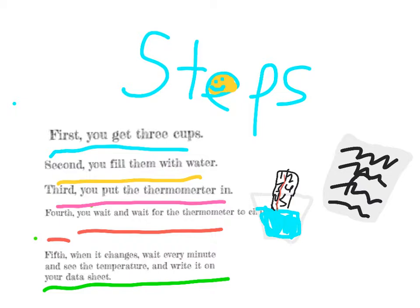Fifth, when it changes, wait every minute and see the temperature, and write it on your data sheet.